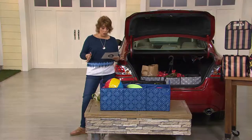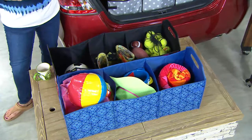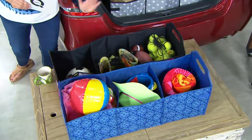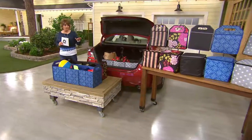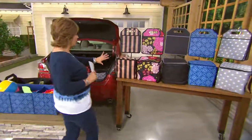It's from Saatchi. This is our trunk organizer. You'll get an insulated cooler along with this three-divided trunk organizer for under $30, and it's customer top rated. We even did a buy more and save.